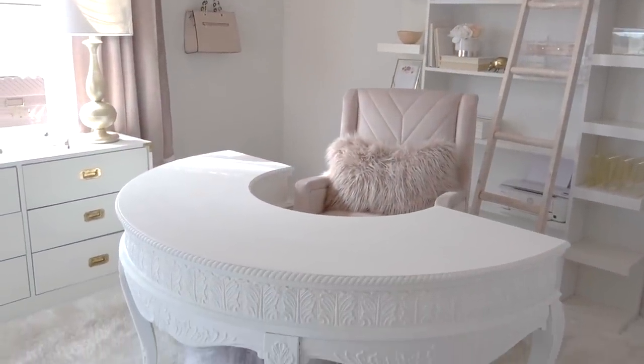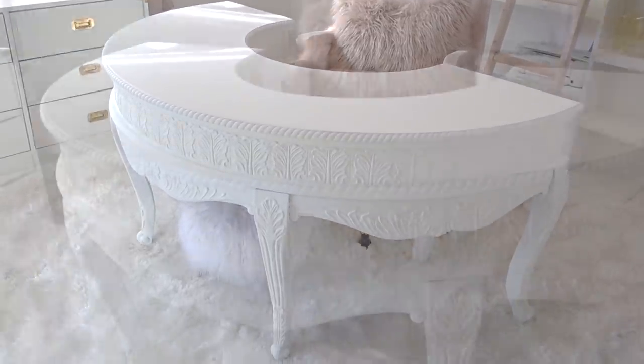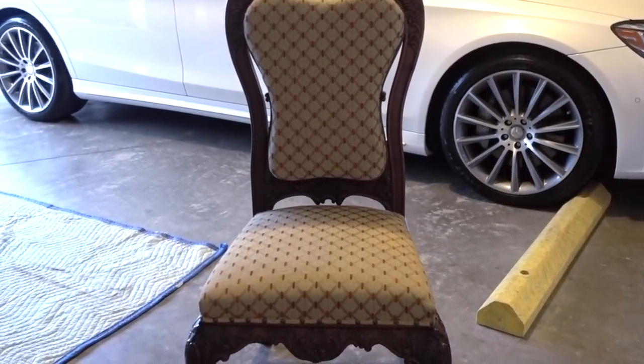You all may remember when I shared my curved desk with you last year. I love it just as much as the day I bought it. And you may also remember that the desk came with a matching chair. Well, I'm finally getting around to giving her a makeover.